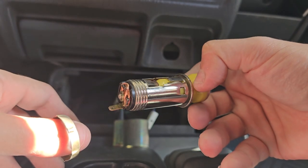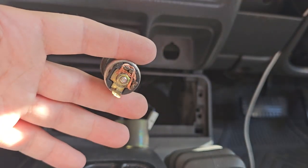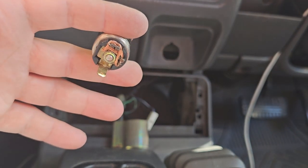You can also see the dodgy repair job I did there — my fuse link broke so I just replaced it with some 10 amp wire, which should be more than enough. Hopefully this helps someone. Good luck, fix your cars — see ya!